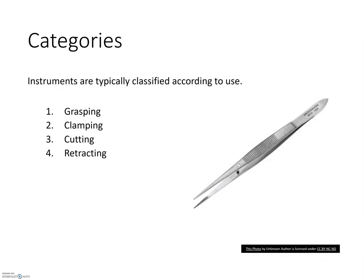There are many different tasks that surgical instruments can perform, but many instruments are typically categorized by their general purpose: grasping or holding, clamping or occluding, cutting or dissecting, and retracting or spreading.